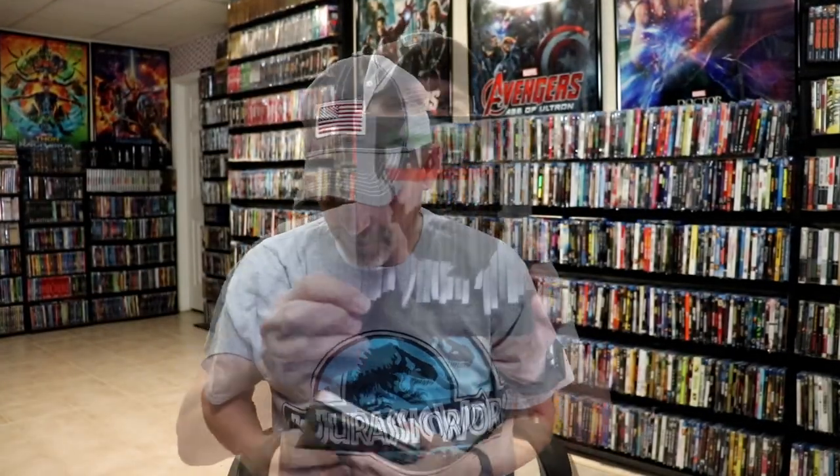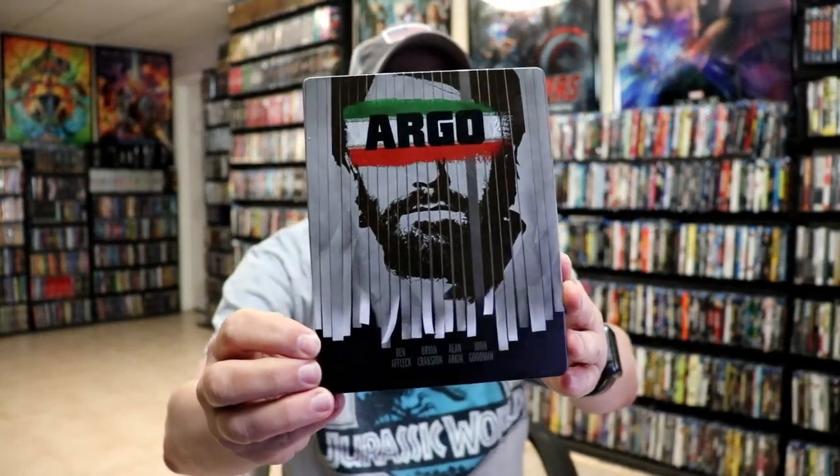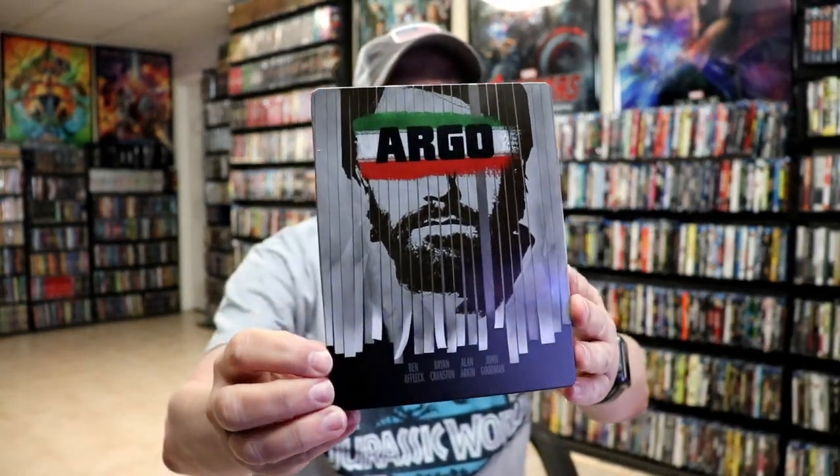I'm going to go ahead and remove this from the wrapper, and we can take a closer look at this Steelbook. Get the wrapper off and the J-Card removed. Here's the front of the Steelbook. There's no embossing or debossing.